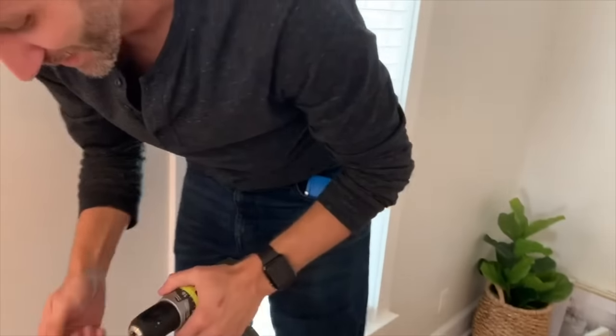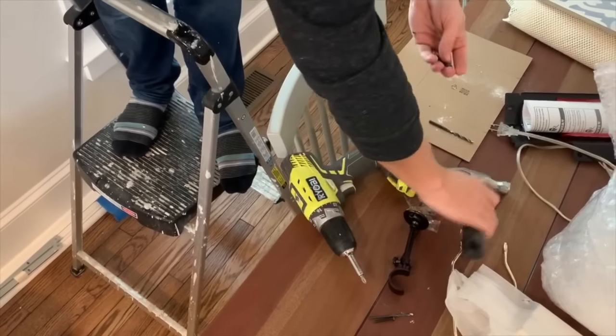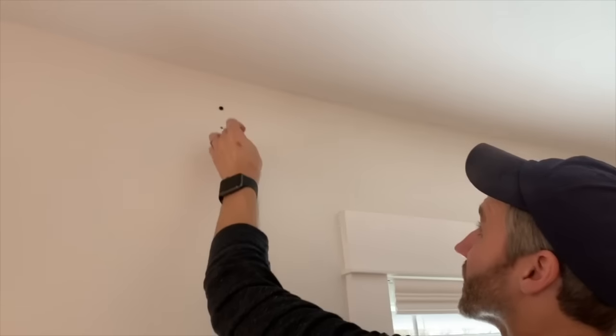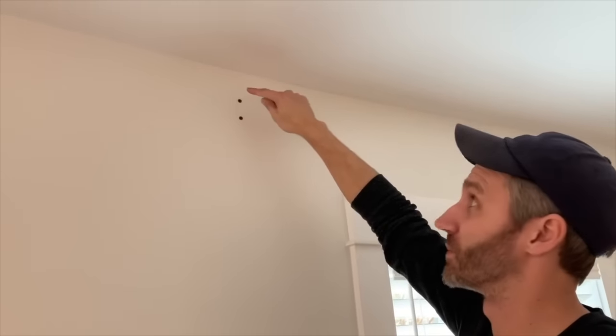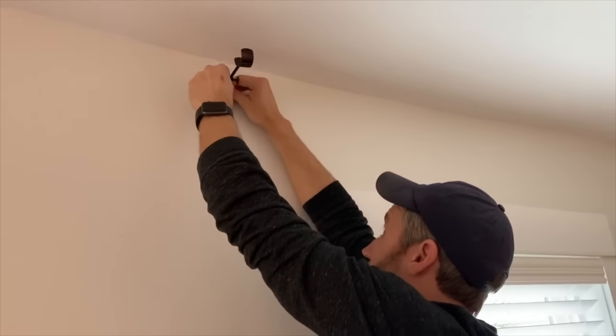I'm going to switch out the drill bit for a Phillips screw head, but first I have to put my anchors in. These are the anchors that come with the curtain rod we bought. Very satisfying — I love doing anchors. It's important: if your anchors are not strong and not holding things up, it's because you drilled too big of a hole and they're banging around in there. You want to have some force when you hammer them in and you want them to feel tight, supported by the drywall. If you can push them in with your finger, it's probably too loose and you need a bigger anchor.